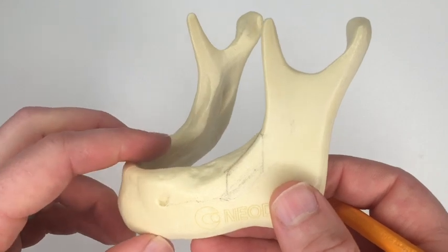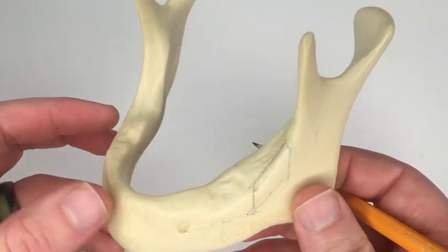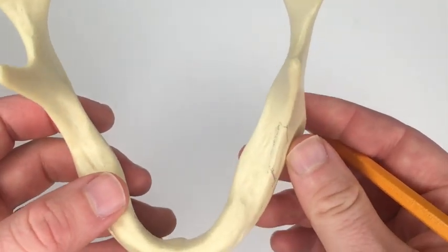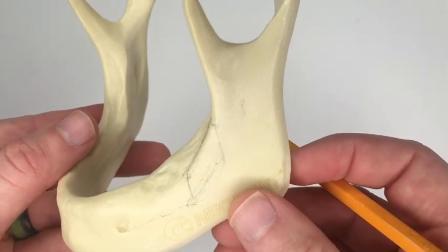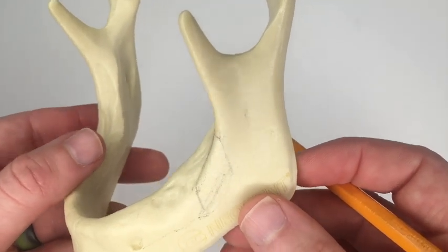Dr. Zastrow uses a micro saw, which I'm not really familiar with and don't have, so the other way to do it is to use a piezo. That's the way we'll do it here today.